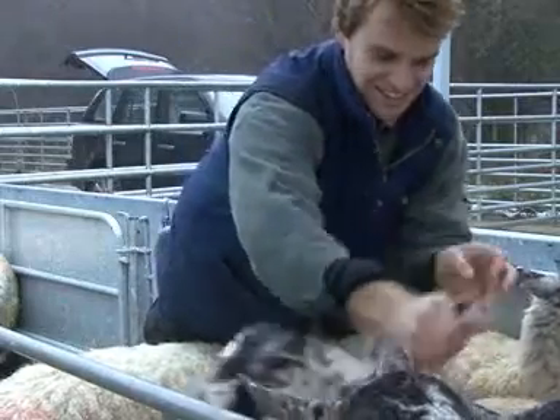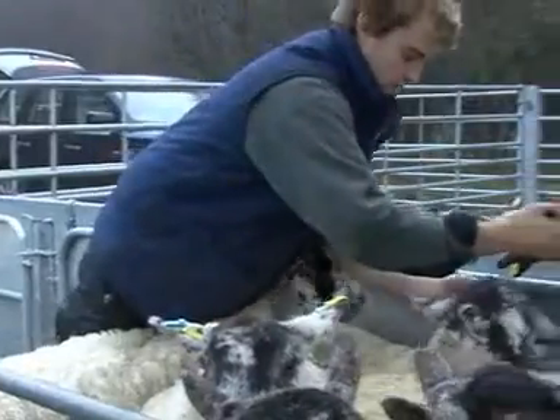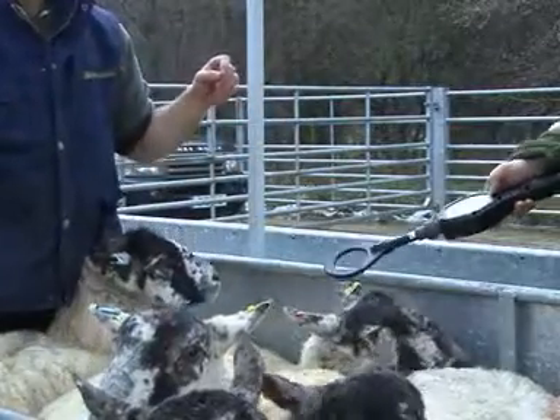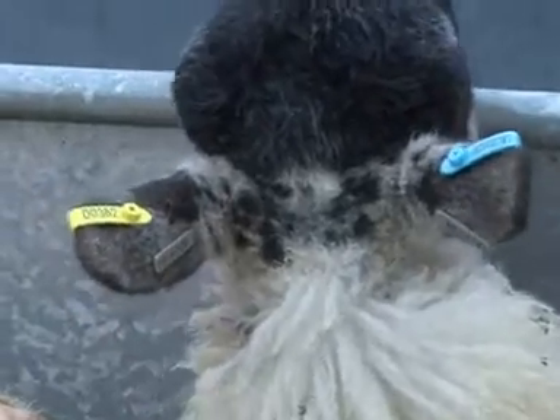If the animals are anxious or excitable, you may need to secure them between your legs or get somebody to help you so that you can apply the tags correctly. In the example we're showing, the animals are quite relaxed and not causing any problems by moving their heads too much.